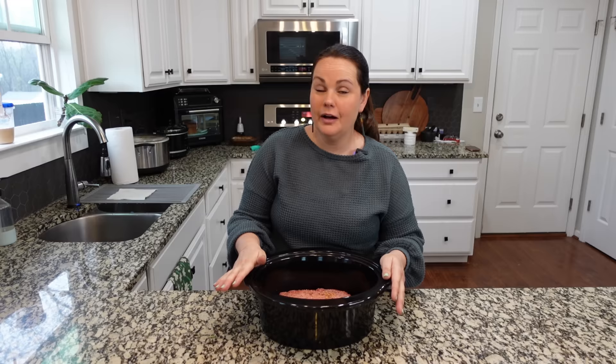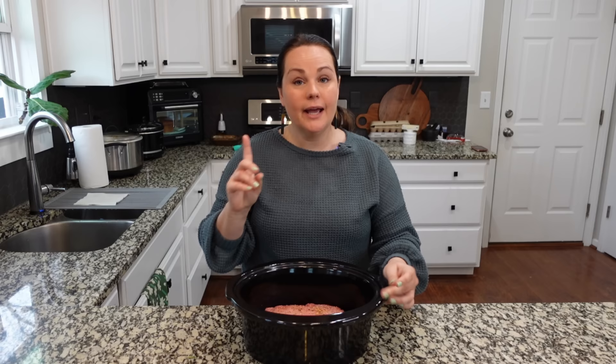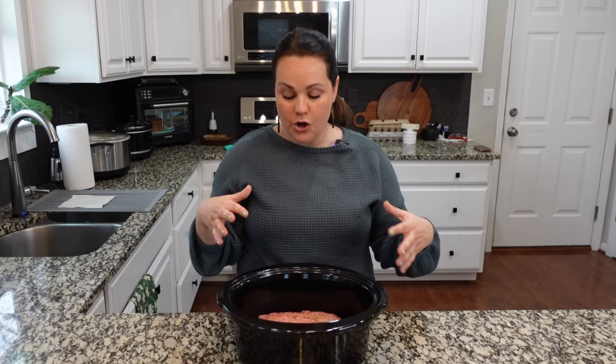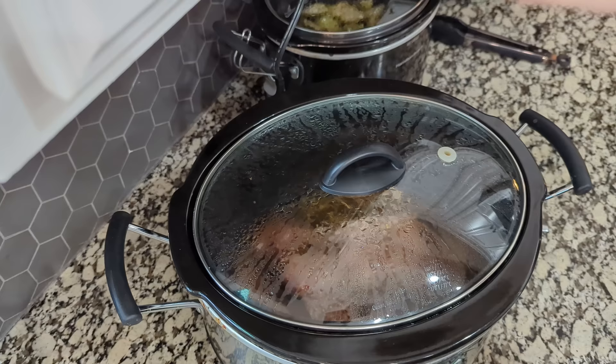One thing about corned beef: you cannot just cook this for a couple of hours. The longer you cook it, the better and more tender it will be. We usually cook it on high for around six hours depending on the size. If you can't stick a fork in there and gently pull some off easily, it's not done. If it falls apart with no effort, you are good.